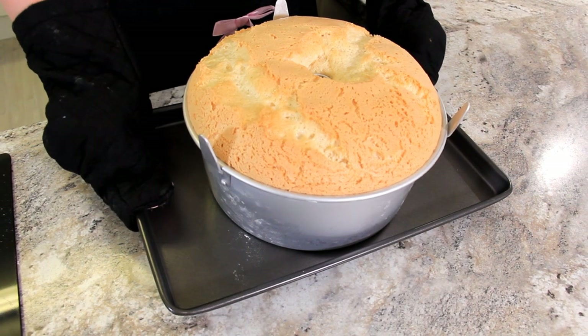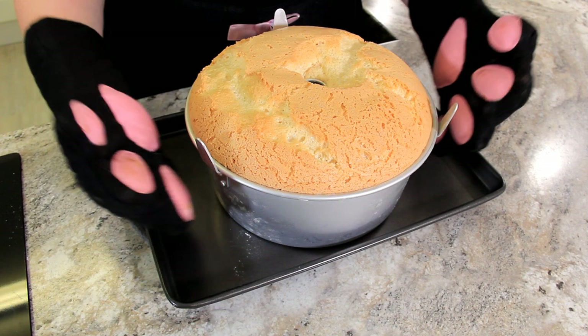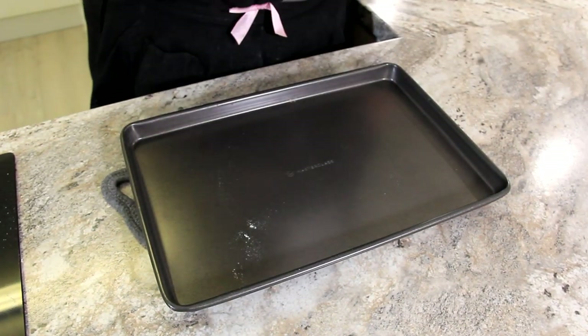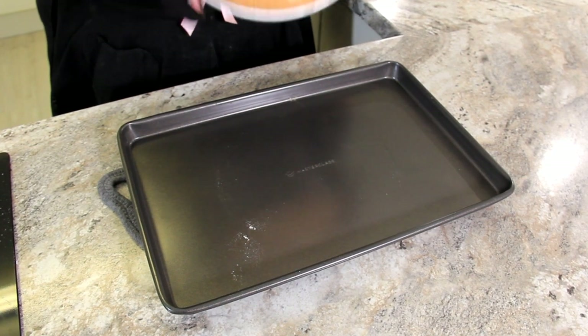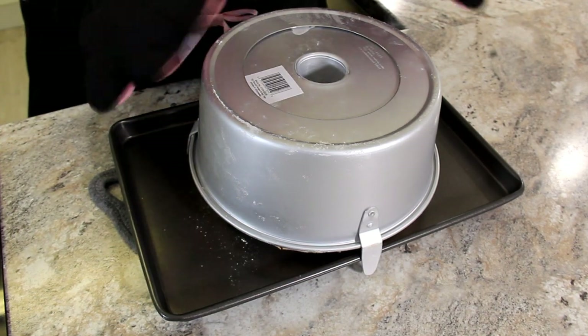Look at the rise on that! It's important to flip this right away as soon as it comes out of the oven — that's why there are these little feet on it. So very carefully we're going to flip that over and we're just going to let it cool completely.